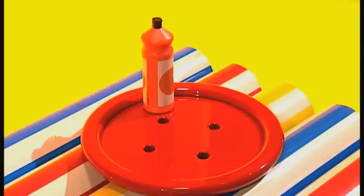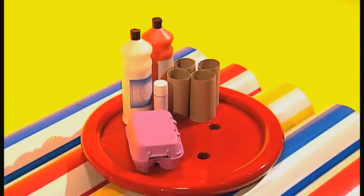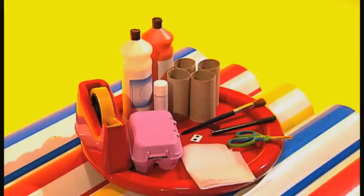You will need some paint, some glue, cardboard tubes, an old egg box, sticky tape, stickers, scissors, tissue paper, a pen and a paintbrush.